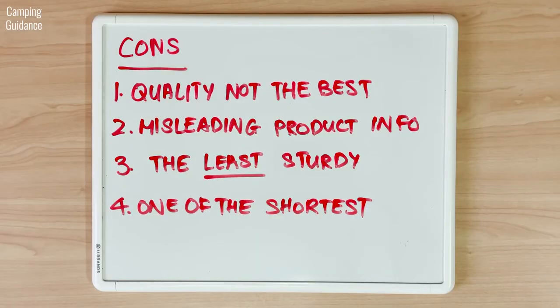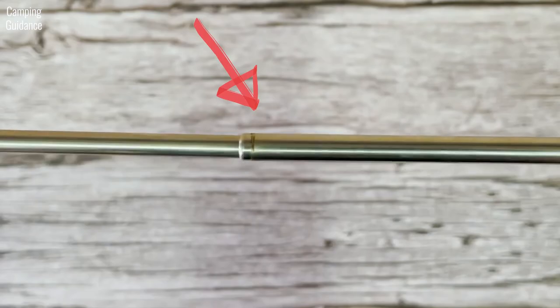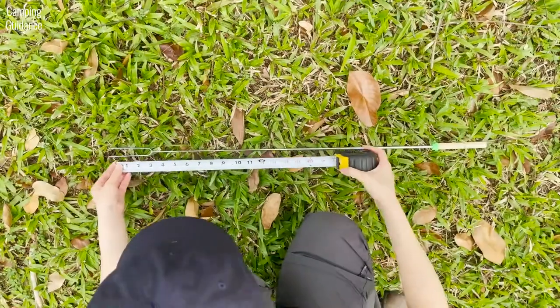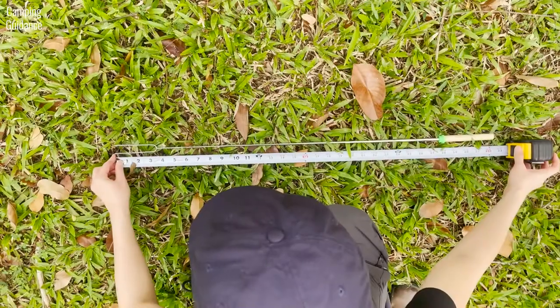But other than that, I don't think it's that great a purchase. The quality is not really up to par. It's my least sturdy stainless steel roasting stick and it's not that long. So it's hard for me to recommend this when there are better options available out there.